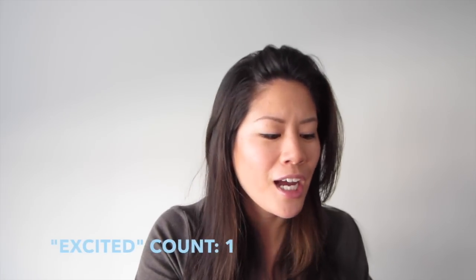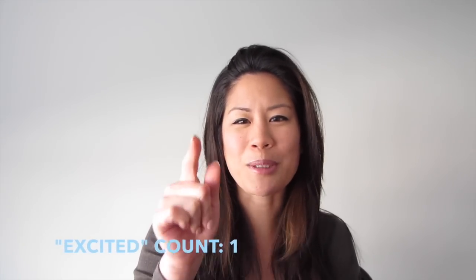This is officially my first Sony camera, my first mirrorless camera, and I'm so excited! Just got it in the mail, so let's open it up!